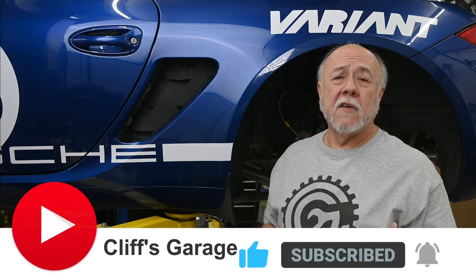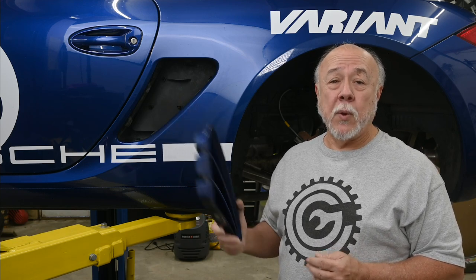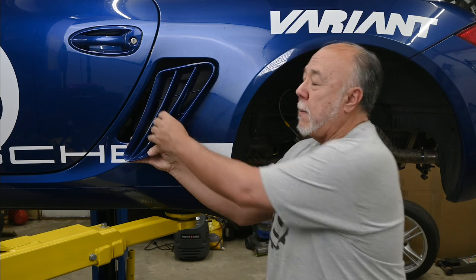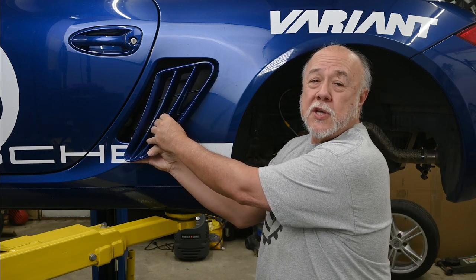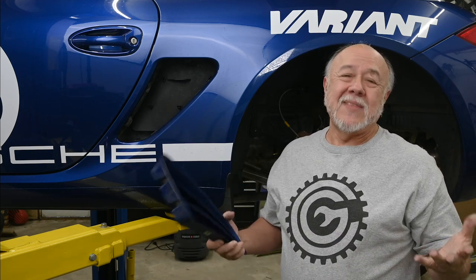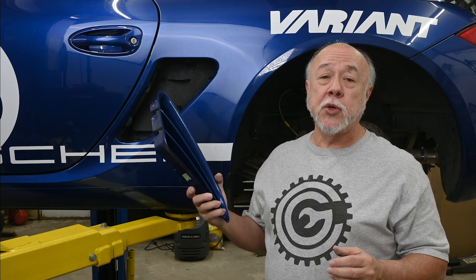There are a number of videos on YouTube showing you how to remove the grill out of the side of a Cayman, and when I was first starting to work on my original 987.1 Cayman, I took a look at these, and every one I found basically said the same thing: you just grab hold of this thing with your fingers, or maybe with some tape, and you just yank on it and pop it out. Well, it actually works all the time — the grill will come out — but as I learned on my first Cayman, the problem is there's a very good chance you'll end up breaking either the grill or the subframe.